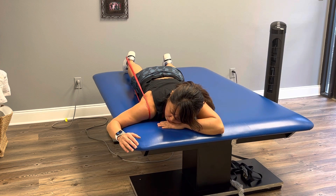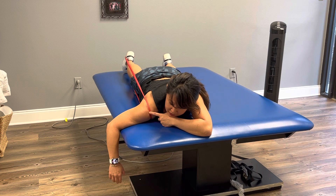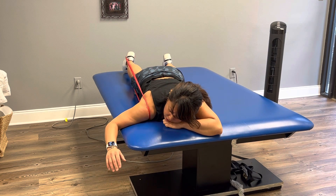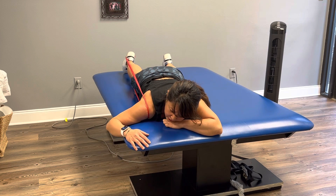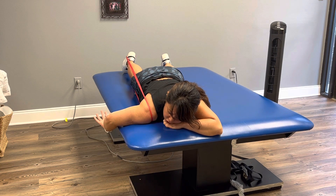If you can move more into external rotation and you feel less discomfort here, then the mobility band is doing its job. It's about this movement — you can hang out here, add a little stretch, hang out, and come down. Conversely, you could do your internal rotation.